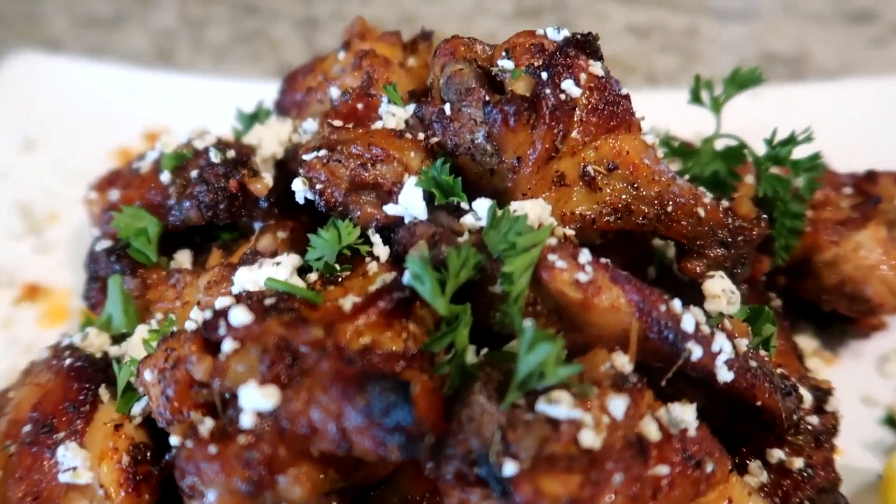Now in today's video, I'm gonna show you guys how to make Greek lemon style wings. I fell in love with this recipe guys. So what I need for you to do — get in your kitchen. I'm already in mine, so let's go.